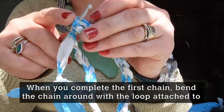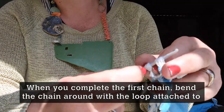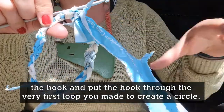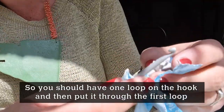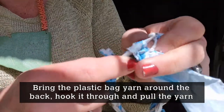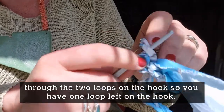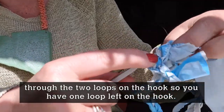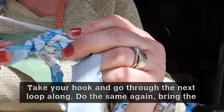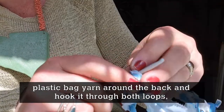When you've got that first chain done, bend it round and with the loop still on your hook, put the hook through the very first loop you made — you're creating a circle. You should now have two loops on your hook. Bring the plastic bag round the back, hook it through, and pull it through those two loops so you've just got one loop left — you've created a circle that's going to be the base of your bangle. Then take your hook and go through the next loop along and do the same again.